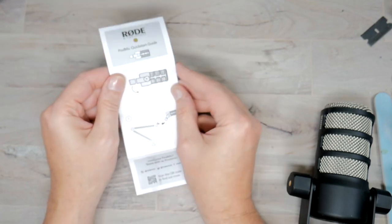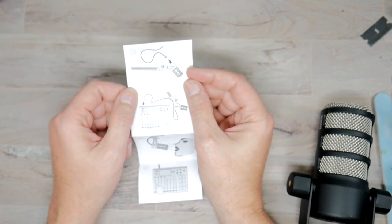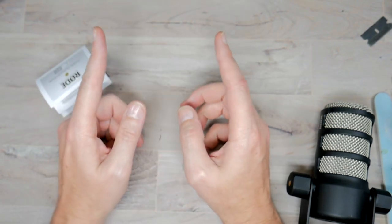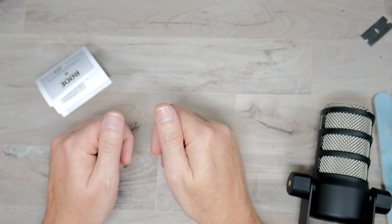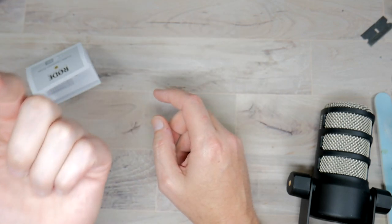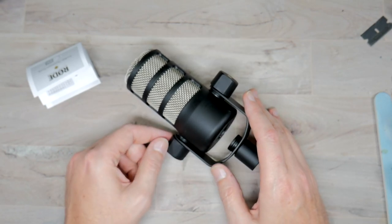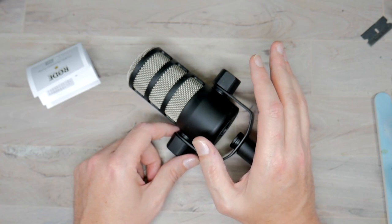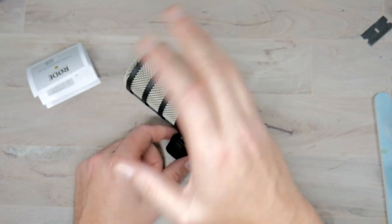Looking at the quick start guide: adjust the arm, adjust the bracket, attach it to the arm, plug in the cable, plug the cable into the mixer and sing like an angel. Right now on my current microphone I have a Fet head and it's plugged into a Scarlett 2i2. The reason I have the Fet head is this one supposedly doesn't need phantom power, but I've heard that without phantom power you have to turn the gain up so much that you start getting background noise. So I'll probably run phantom power and the Fet head to keep the gain down and the sound clean.